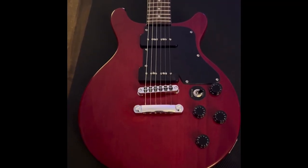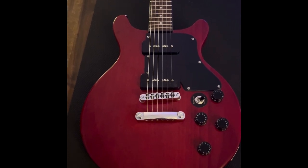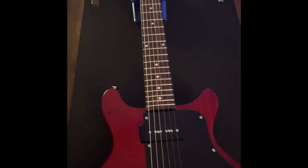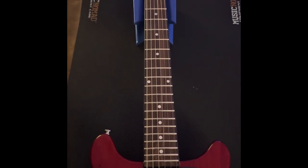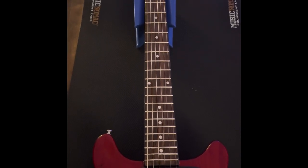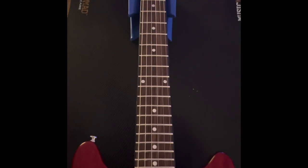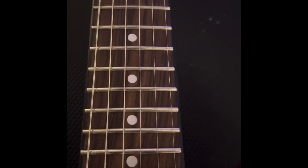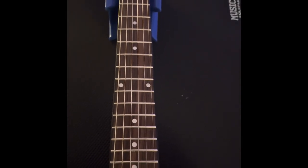We have a mahogany body — as best I can tell, there are three pieces of mahogany here. You also have a mahogany neck with a rosewood fretboard. This is a very light piece of rosewood, but you have stainless steel ball-end frets, which is actually really nice.